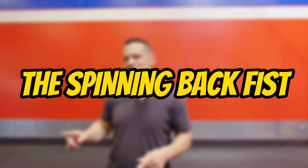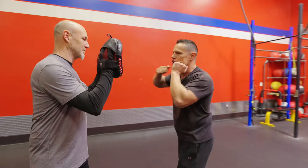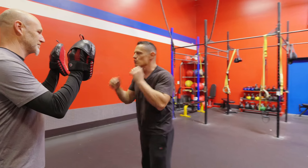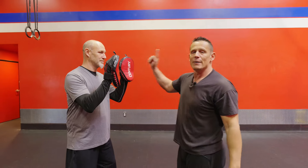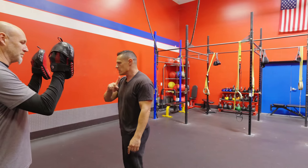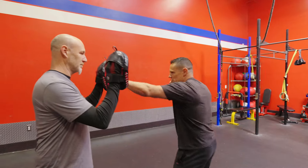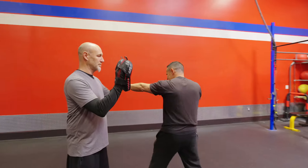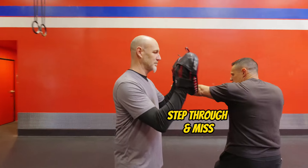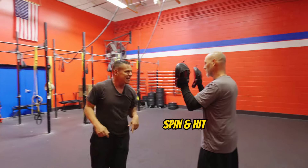We're going to start off with the spinning back fist. I'm going to have Don come on in here. We're going to open up by doing a jab and then a cross. Now when I do that next move, I'm still throwing a punch but I'm going to miss the target intentionally. The reason why I'm doing that is it's going to put me in an incredible position to do that spinning back fist. So I hit a jab, a cross, I step through with this punch as I miss, and then that allows me to spin around and hit this target.